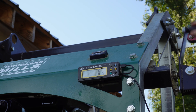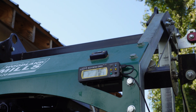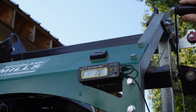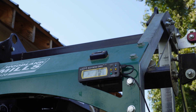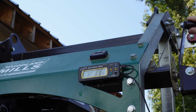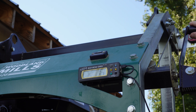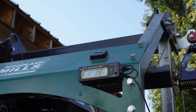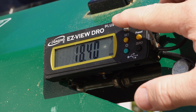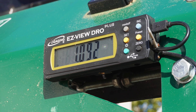Just lower it down. Got an eighth — I'm going to pull off a little bit. You might be more precise probably if you do decimal, and that's how I usually cut it.